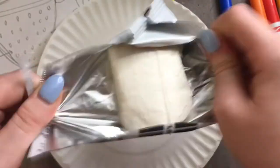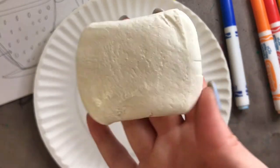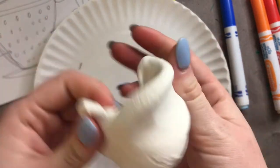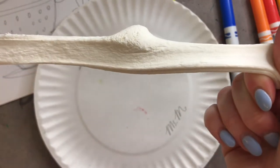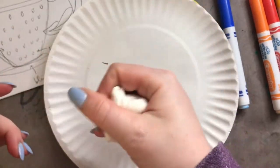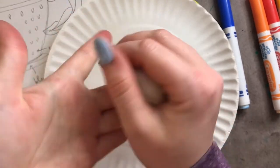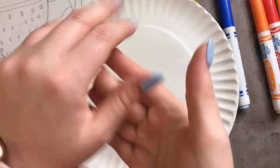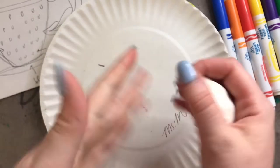I'm just opening up this package — Model Magic is really cool. It comes out kind of like cream cheese, but it's not — don't eat it please! It's very squishy and it's not like real clay because it's not dusty. You can make pretty much anything you want out of Model Magic. I'm going to start warming it up because it's a little bit stiff right out of the package, and warming it up is going to make it a lot easier to blend in my colors and create my teacup.